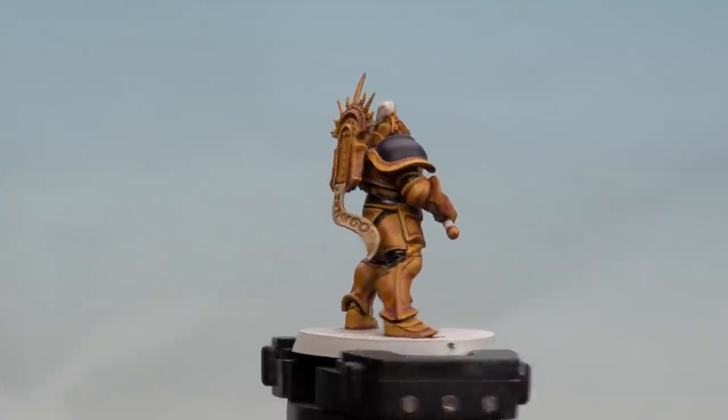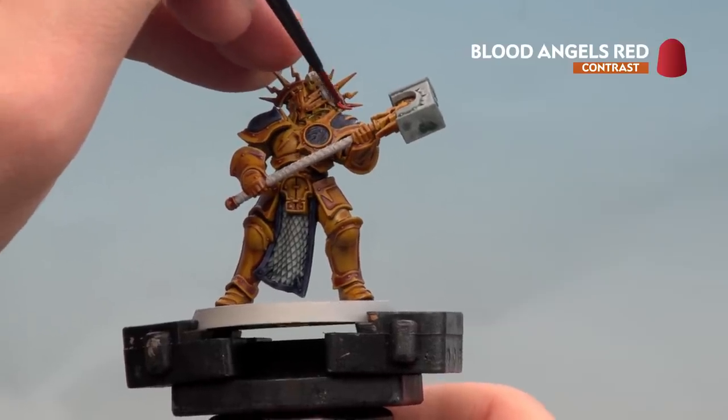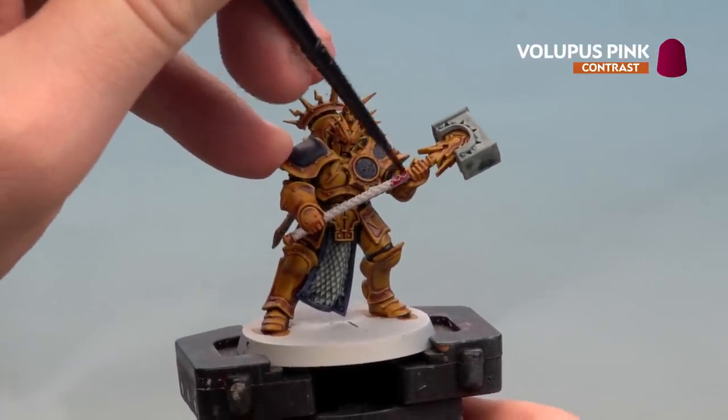With those black leather areas done, we're moving on to the plume, coating it in Blood Angels Red. With the plume now picked out, we finish off by painting the weapon haft with Lupus Pink.